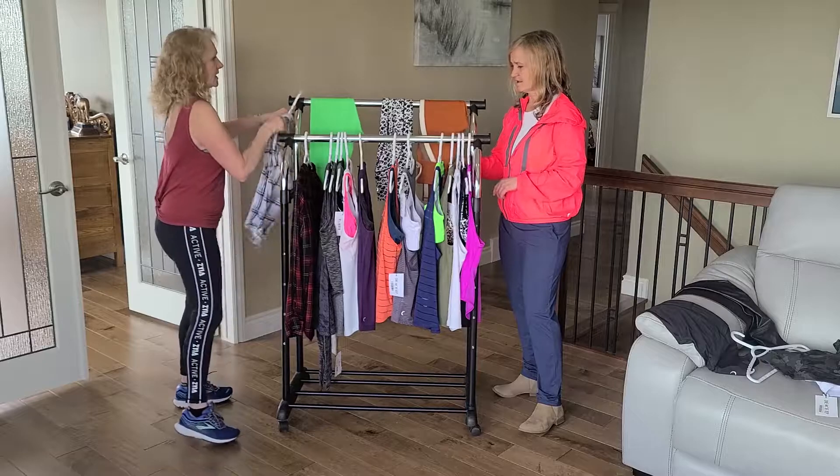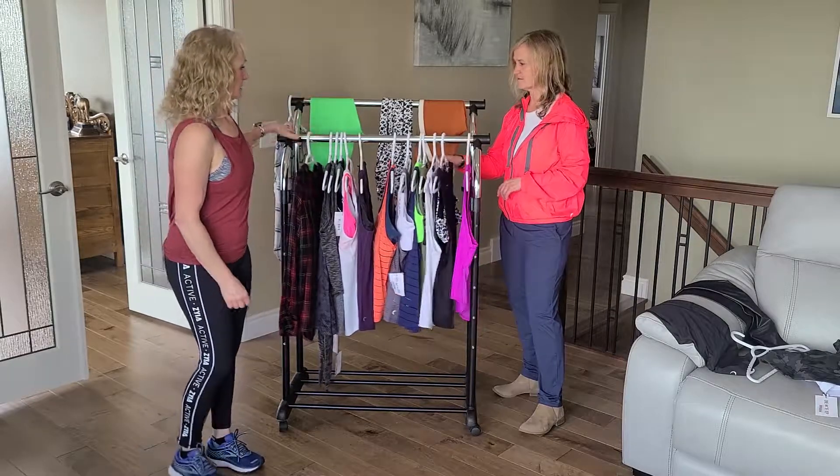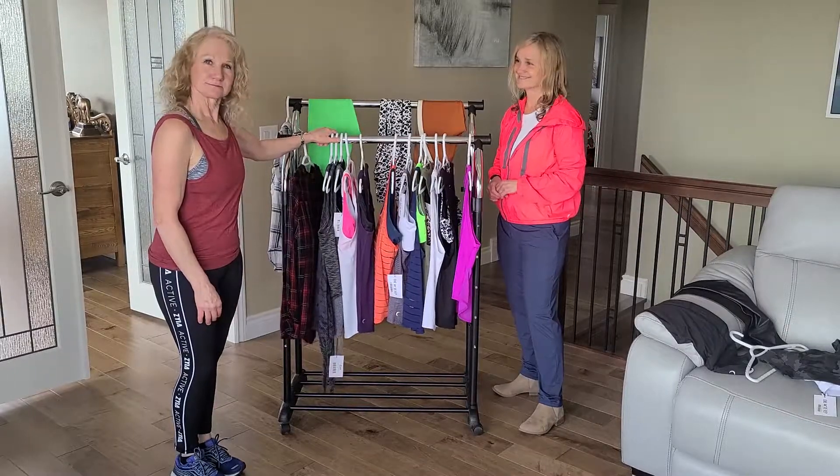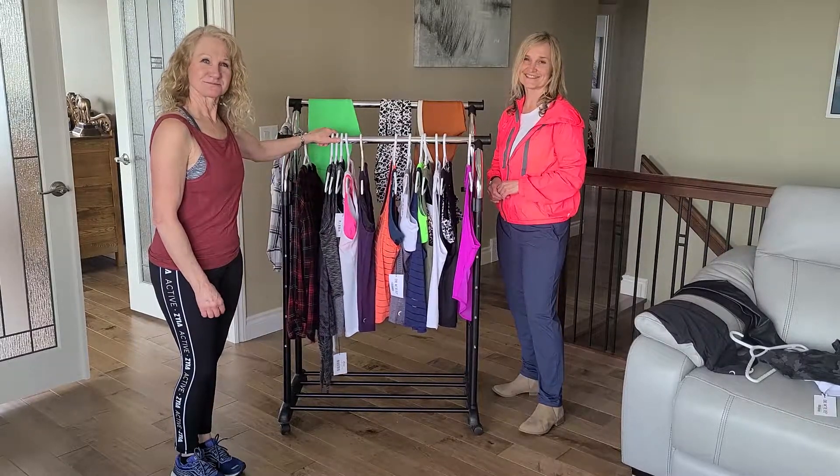So that's all we have on tank tops. If you're interested, check out the site. Thank you very much!